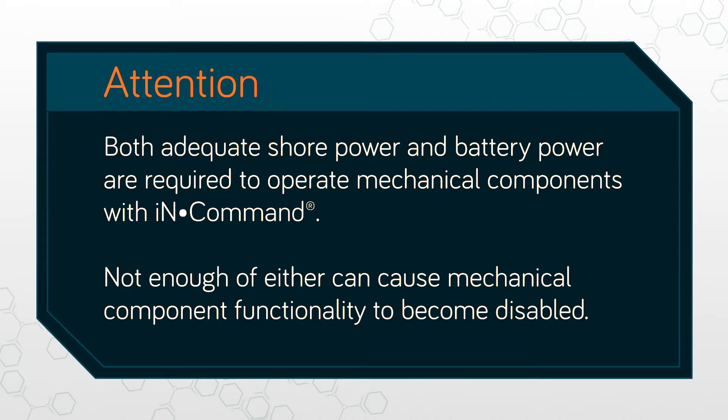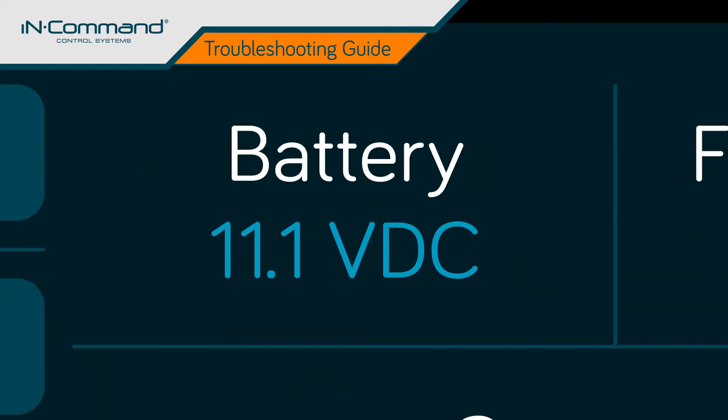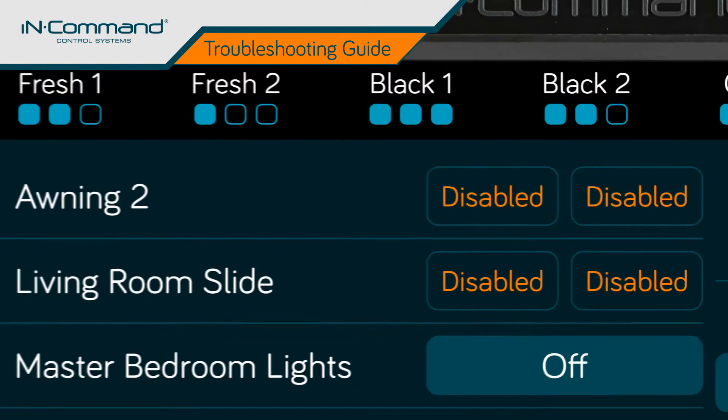For InCommand to operate mechanical components properly, both adequate shore power and battery power are required. Not enough of one or the other can cause mechanical component functionality to cease. InCommand requires a minimum of 10.7 volts of direct current, or VDC, to operate. If power levels fall below that at any time, mechanical functions will be disabled.